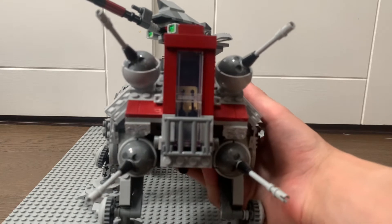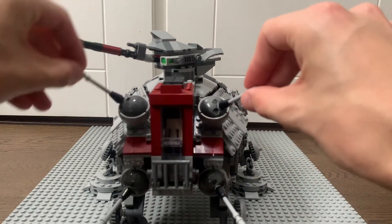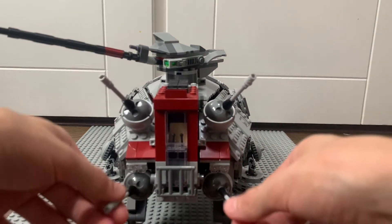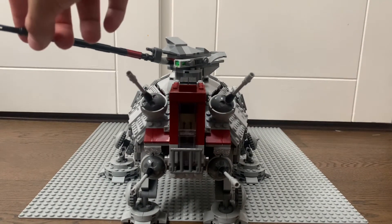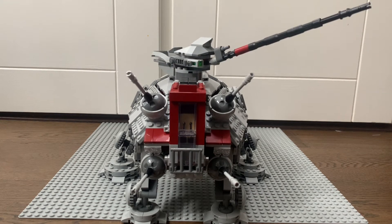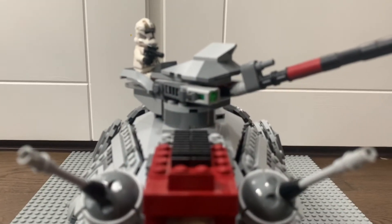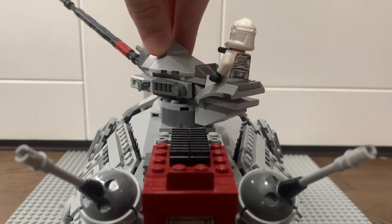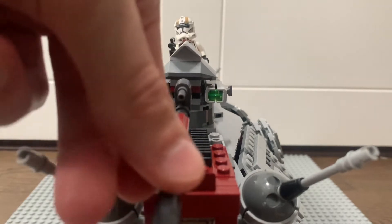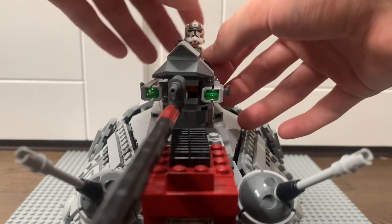The front section has a very striking appearance with all those red tile elements, which look very nice. You've got four ball turrets which you can move around to any position, and there's a huge main turret on the front that can actually fit a minifigure in — it'll probably be the clone trooper gunner. He just sits on top and you can position the turret wherever you want. There are also new lime green stud shooters which can fire but I'm not going to demonstrate so I don't lose them.